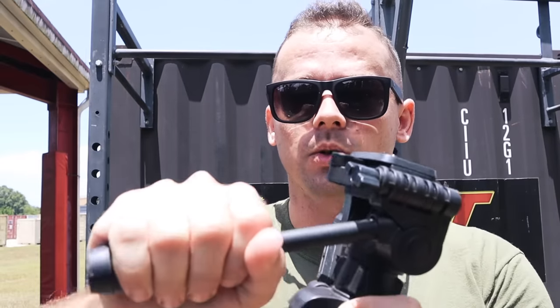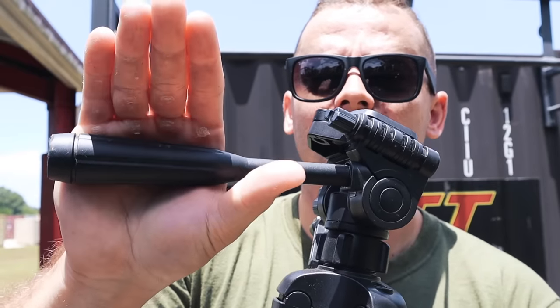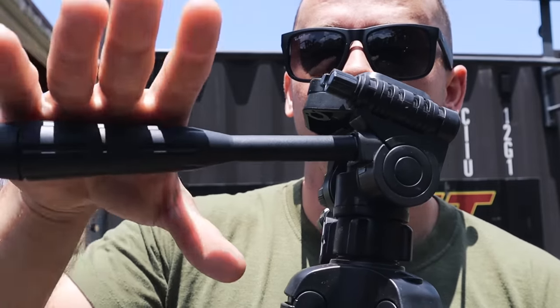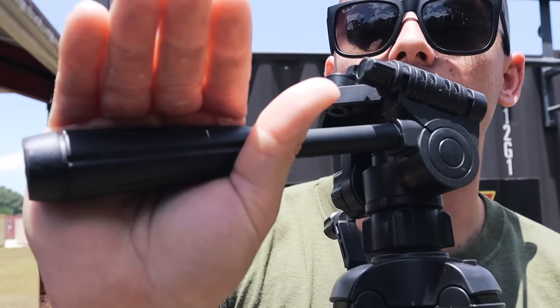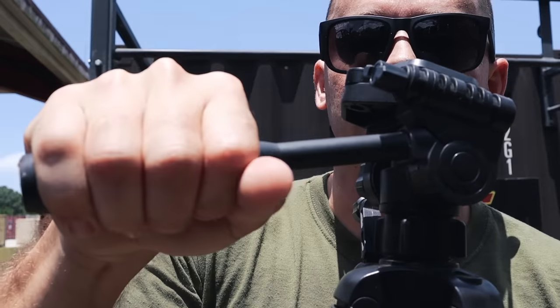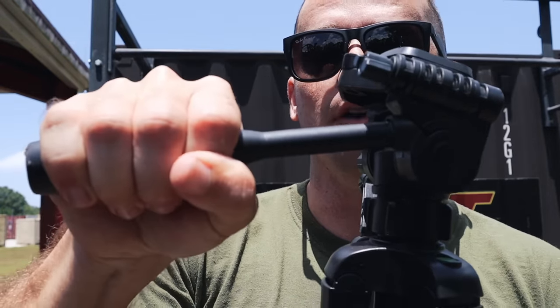Instead of grabbing onto the bar like this where your skin folds underneath — you can see it folding right there — what I want you to do is push up into the bar and kind of meet in that middle spot where that tough skin is. You see how that toughest skin is bunching up? Smoosh it down so it's nice and flat instead of pinched up. Every time I grab a pull-up bar, I push my skin up into it and place my hand on top.